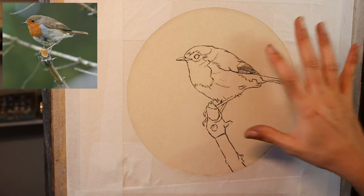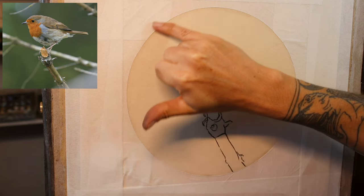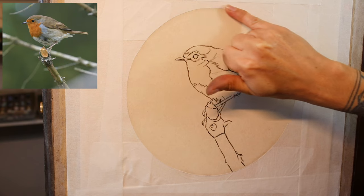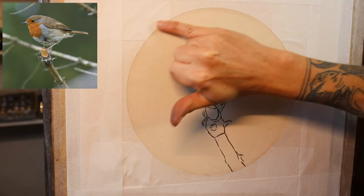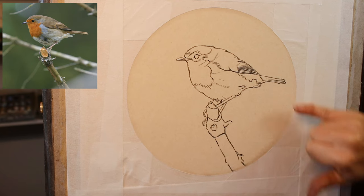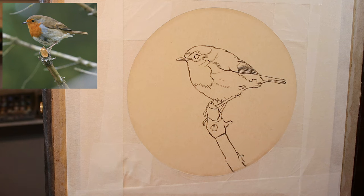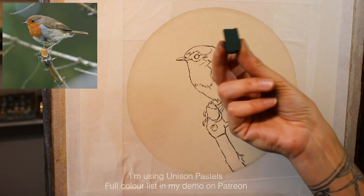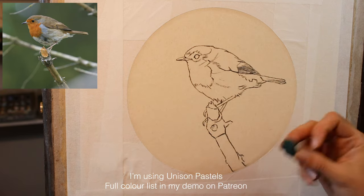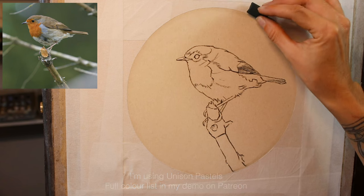So now I've got my line sketch transferred onto the Fisher 400 pastel paper, and I've just double checked that this masking tape is really well stuck around the edges. I think I'm ready now to block in the background. I'll start with my darkest green — I'm going to make this background pretty simple, just nice shades of green, but starting with the darkest one.